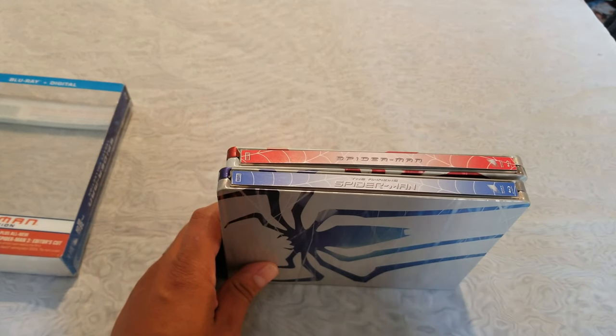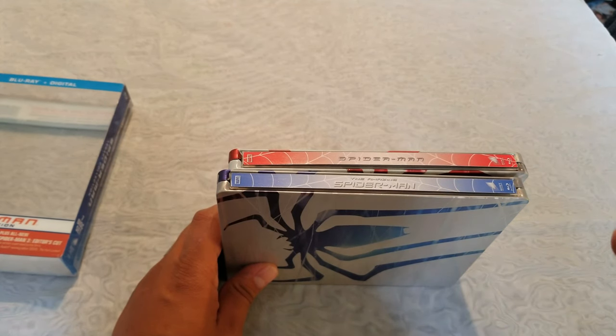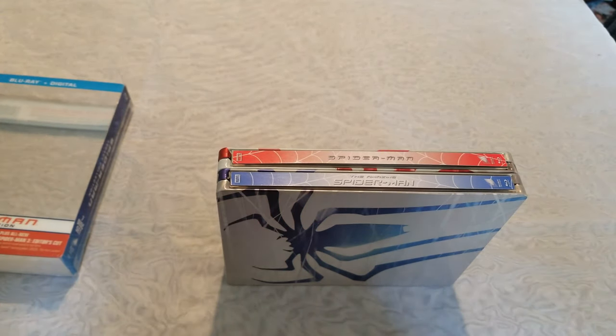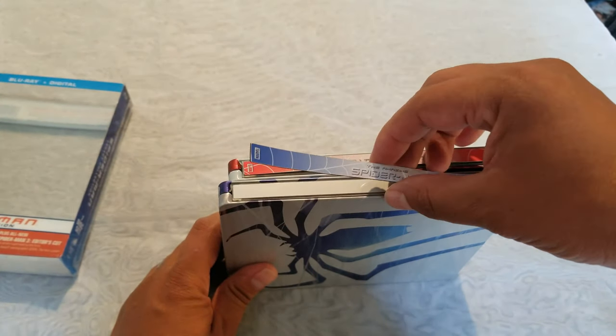I don't know the seller's exact name but I'll leave the link in the description — he has tons of these. Just to clarify, he's not paying me for this, so this is not a sponsored mention.